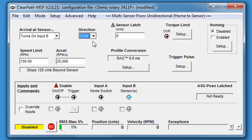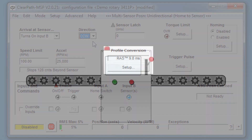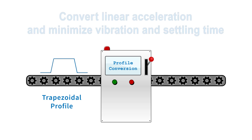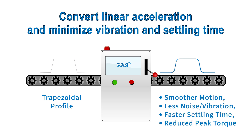The timing of these moves is determined mainly by your speed limit and acceleration, but also by the profile conversion setup. Profile conversion converts a standard trapezoidal move profile with simple linear acceleration into a more sophisticated profile that minimizes move vibration and settling time. All ClearPath motors come standard with RAS — regressive autospline profile conversion — which converts the traditional trapezoidal motion profile into a profile with minimized jerk and jerk derivative for smooth, quiet moves with reduced peak torque usage.